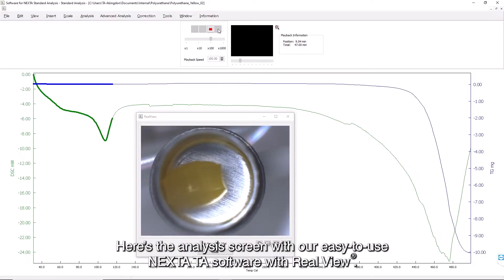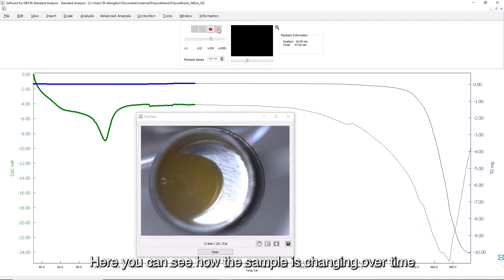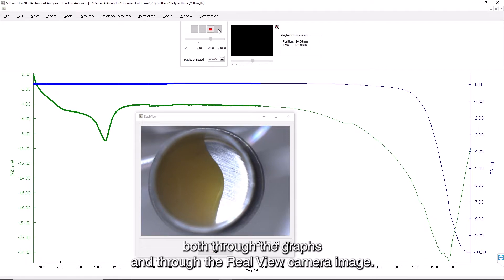Here's the analysis screen with our easy to use Nexter TA software with real view. Here you can see how the sample is changing over time, both through the graphs and through the real view camera image.